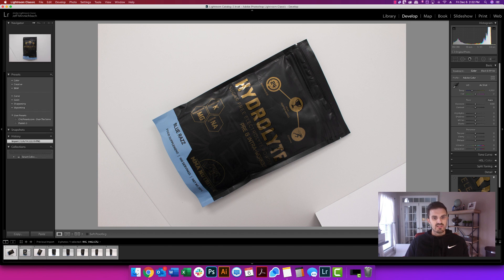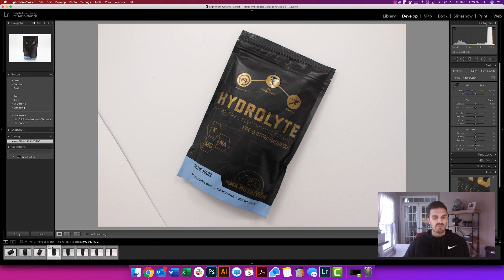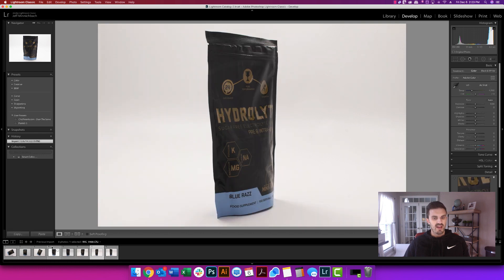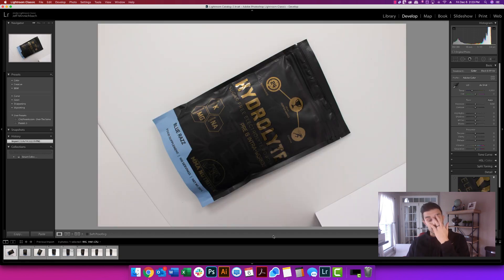This is for a product with MMA Nutrition. For those of you who know him, his name is Elias. This is a pre-workout that he sells, and he's an Amazon legend himself. I took his product and did a bunch of different shots — all different kinds of angles, some flat lays and things like that. I'm just rotating these around.